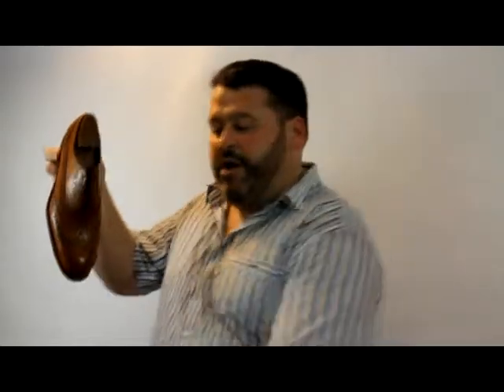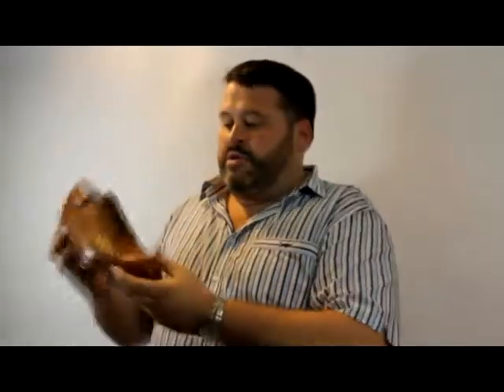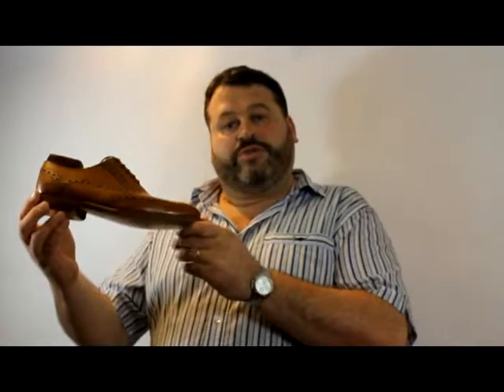We'll take a look at Barker's Grant now. This is a new contemporary design, new for late spring/summer 2011 and running through into autumn and winter. You can see there that Grant's got the contemporary cut - that means that longer toe shape to the front - and this very distinctive large punch out on the brogue. Good colour this one, this is Cedar.